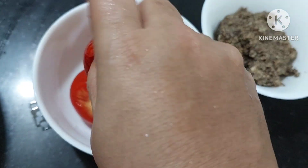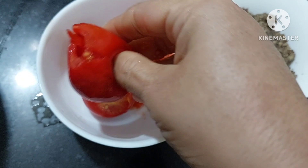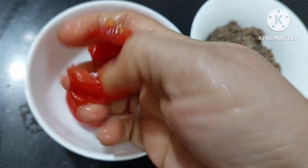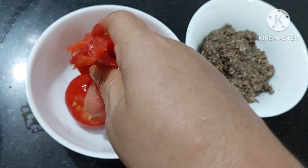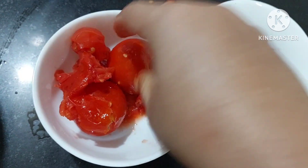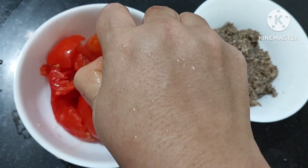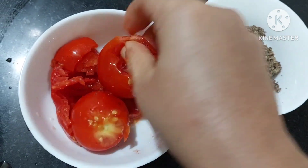Then we have tomatoes. One big tomato, or small ones - as these are very small tomatoes, I am just going to crush them by hand. This is the traditional way of using tomatoes in rasam - they generally don't cut it, they just squeeze and crush it with their hands.